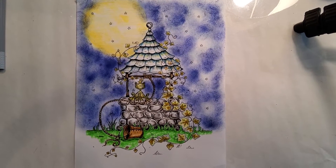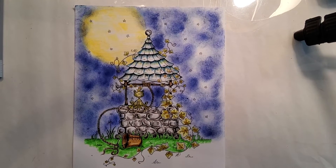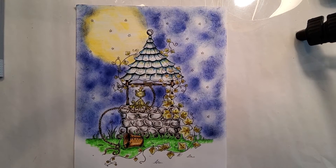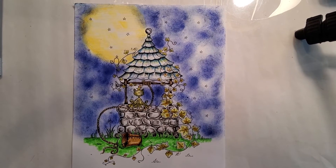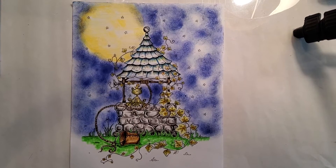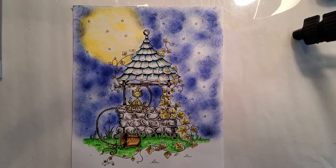I did the background, a night sky with a full moon. And I like the bottom of the well, the concrete and the stone. So I like that. But I think overall, it was a nice little picture to do.